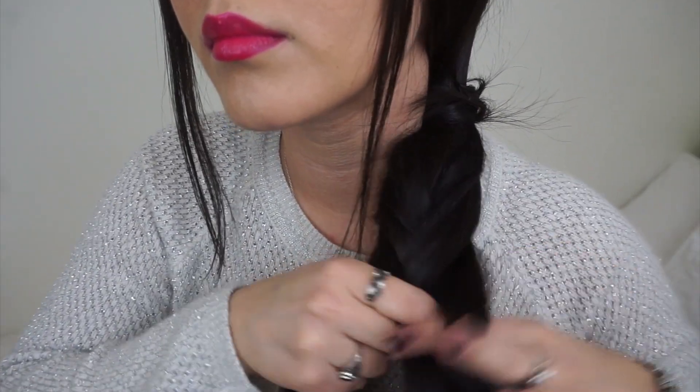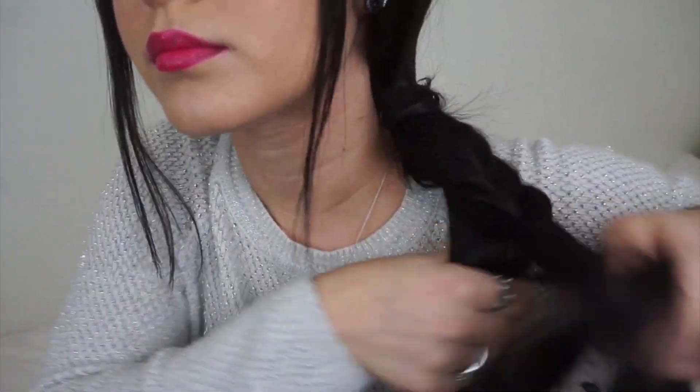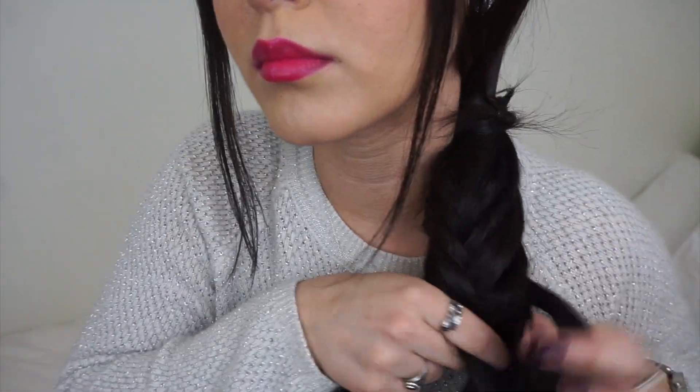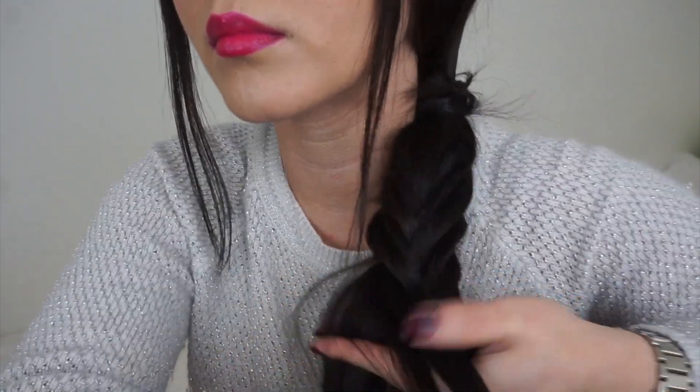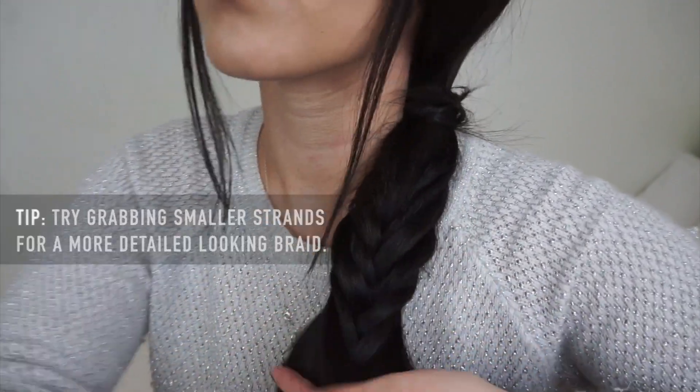And that's really all there is to it. Just pick one hair from the side, put it on the other section, and continue that process. It's pretty simple and it should look really nice at the end with this kind of knotted type of look.